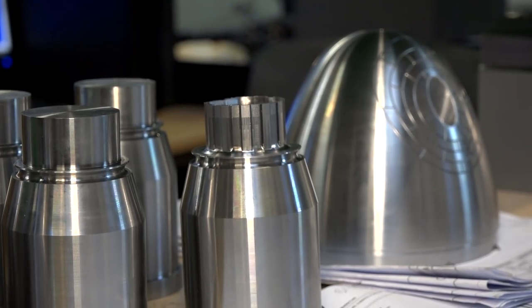Certainly with some of the profiling you're doing and the simultaneous type five axis, you need to have that, don't you? Yeah, we will be using the full simultaneous five axis quite a bit on some of the components — inserts for moulds and that.